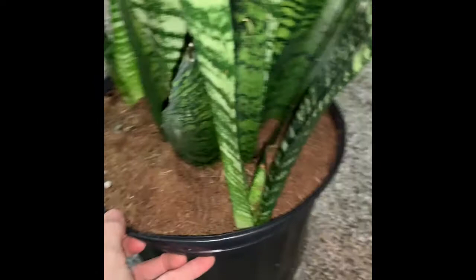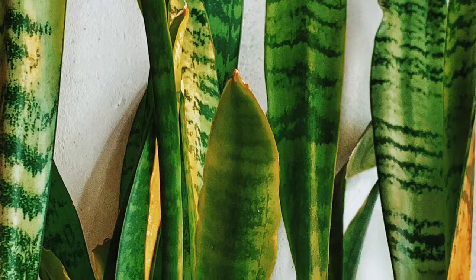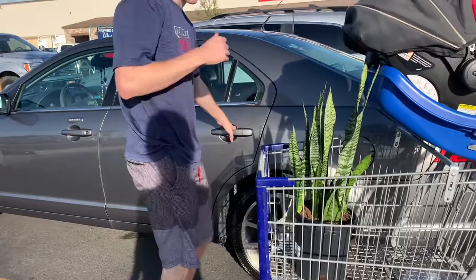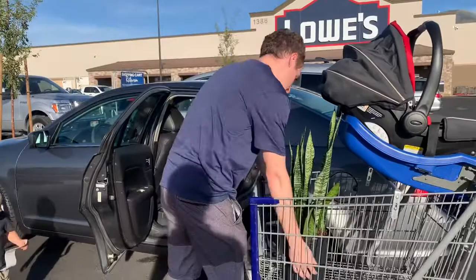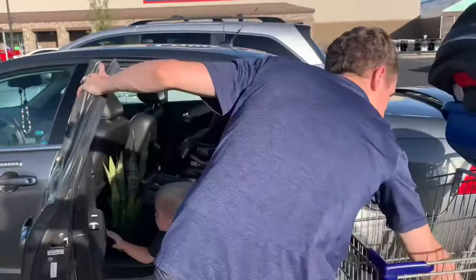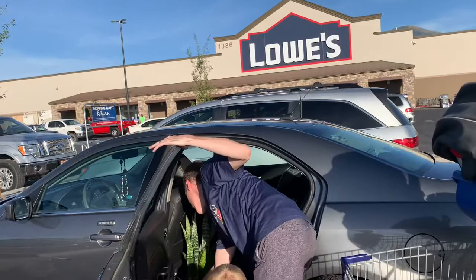For some more general tips: skip any snake plant that has a lot of visible damage. When taking it home, you can put it inside a box or use padding to keep it from tipping — we didn't use any padding and it was just fine, but it's an option if you're worried. You'll also want a dish or container to catch water from the drainage holes. We bought a small plastic saucer for less than a dollar.